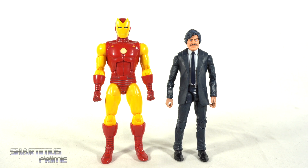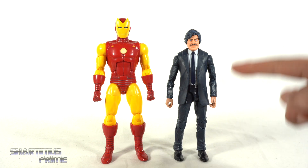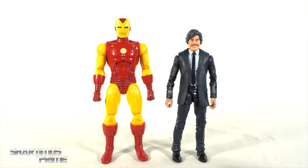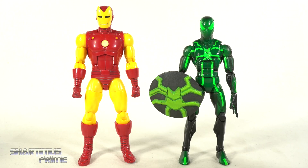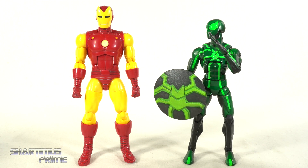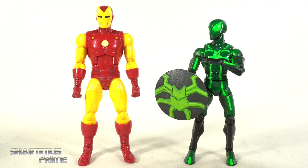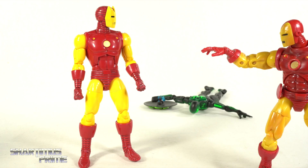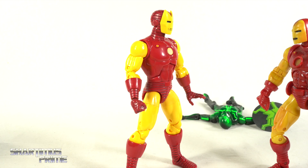Here's the 20 years Iron Man figure next to the first 10 years Tony Stark figure with the brand new head sculpt on there — it doesn't really fit that well, looks just a little too big, not just because of the hair. Then here's the 20 years Iron Man figure next to your average six-inch scale figure — the Marvel Legends Big Time Let Down Spider-Man. Twenty years later and you've gotten a little bit taller, your arms have gotten a little bit shorter, and you look a little bit better.